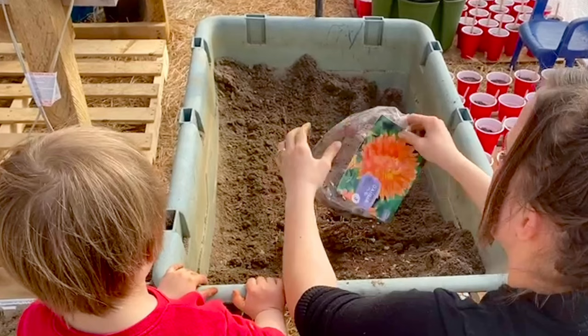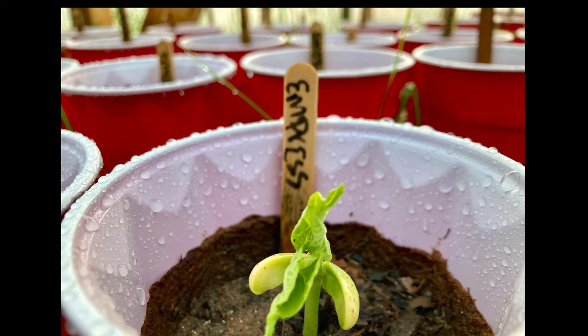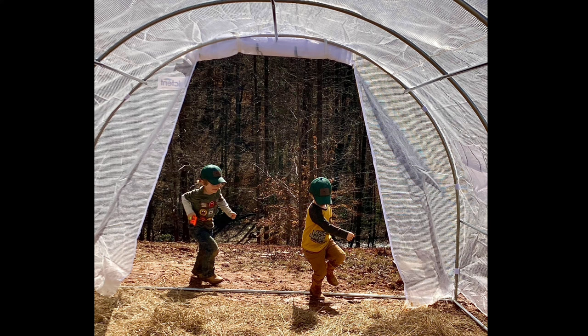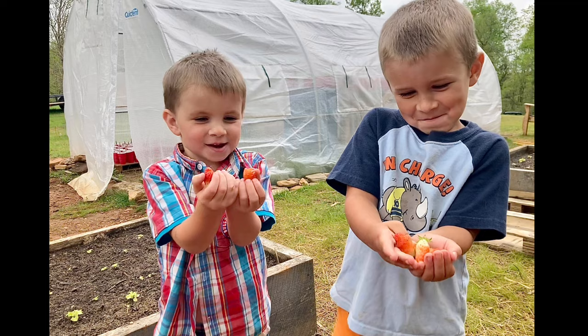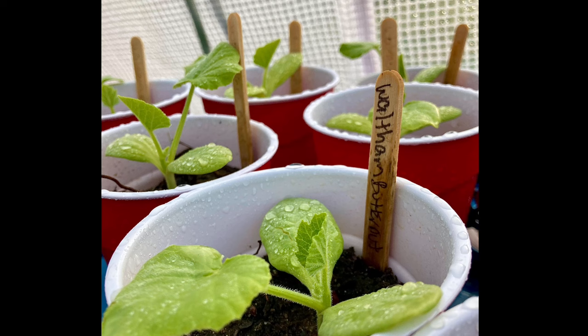Anytime we have family and friends over, everyone immediately gravitates to the greenhouse. Adults and children alike love to explore and use this space. The greenhouse is absolutely the center of action in our garden. It's one of the most competitively priced, useful purchases that we have made. So if you have been considering adding a greenhouse to your outside space, you can't go wrong with the QuickTent Portable Greenhouse 2.